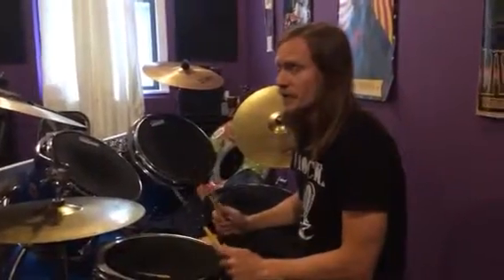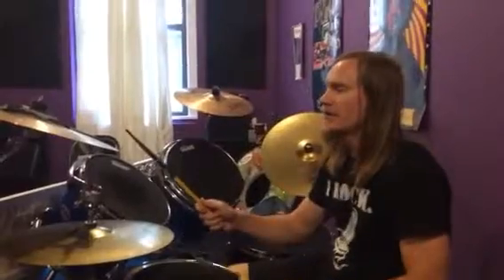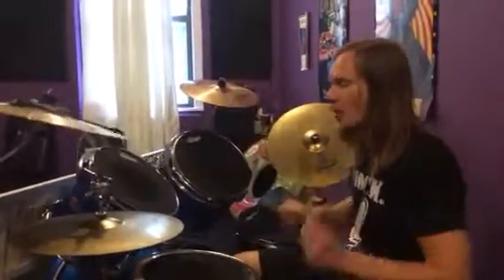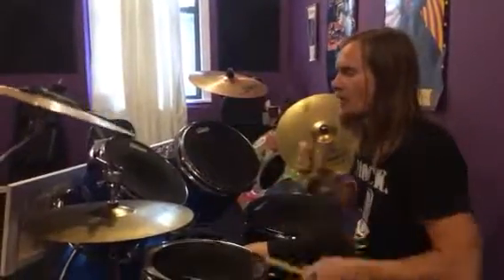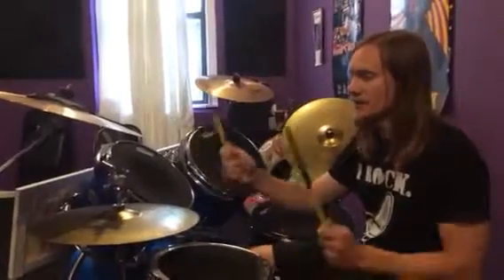We're going to do a drum fill in here. This is beginner level, and it goes one, two, three, four, one, two, three, four. So we're playing quarter notes on the cymbal, kick drum, and the snare drum, like that.